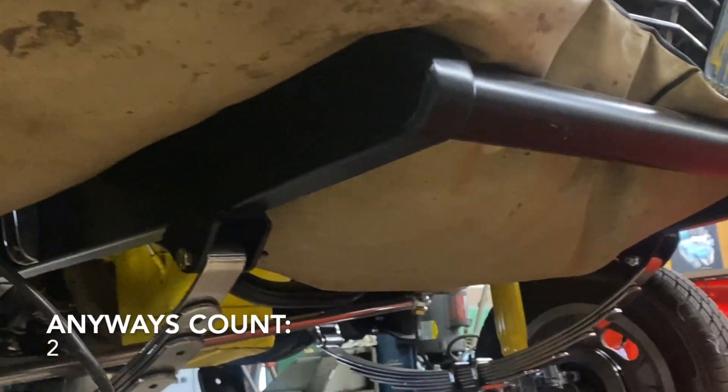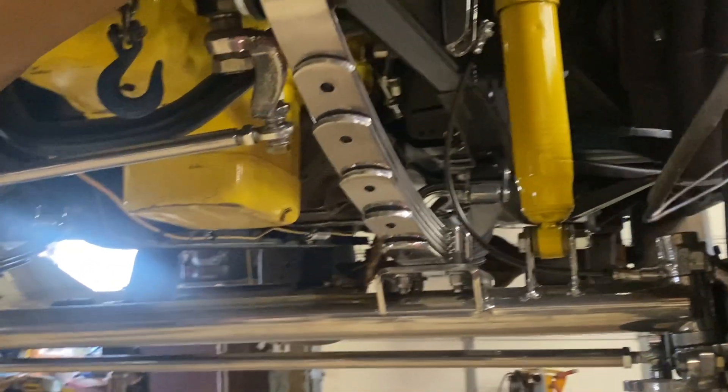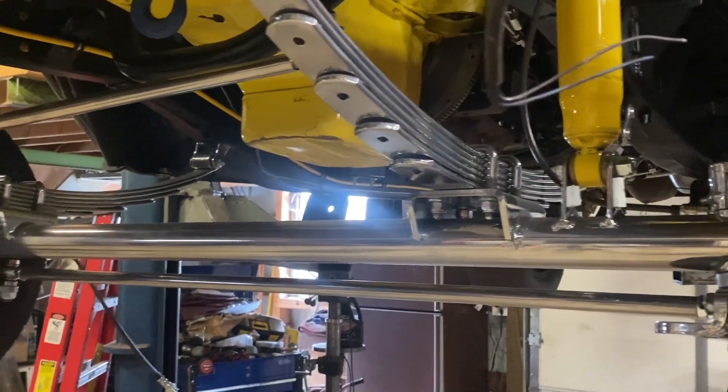I got the frame rails all subbed on. This is a Speedway Motors front axle — I bought the springs and the axle here. The cross member was given to me by a buddy of mine. I got the steering box, and all the steering arms, brakes, tie rod, and mounts — everything's Speedway Motors. After I got them, I powder coated the whole front end chrome, so it looks pretty good.